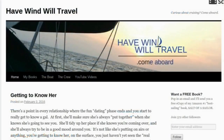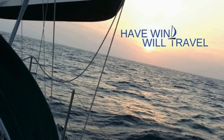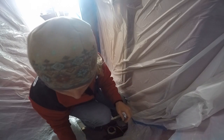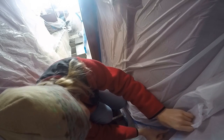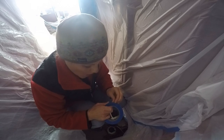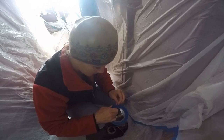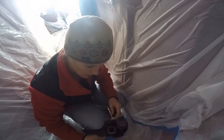Go to havewindwilltravel.com where you can follow on the blog, check out my books on Amazon, or help us give the gift of cruising on Patreon. Get inspired and get on board. And I will always love you — Whitney ain't got nothing on me. Well, she got that one note on me. Just that one.